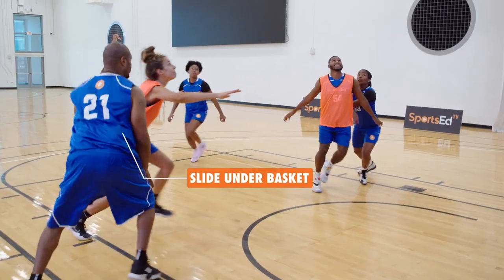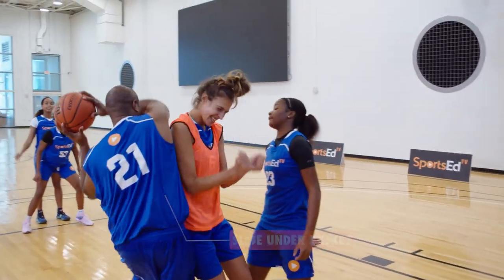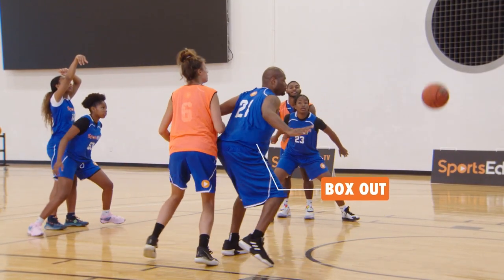Practicing the rebound is key. Usually we do this in professional sports at the end of practice — you can spend maybe 15 to 20 minutes on it. You can do it in your driveway if you have a friend boxing you out. Just practice boxing out. It helps you with rebounding and getting positioning on the defensive player to get more rebounds and be an effective rebounder for your team.